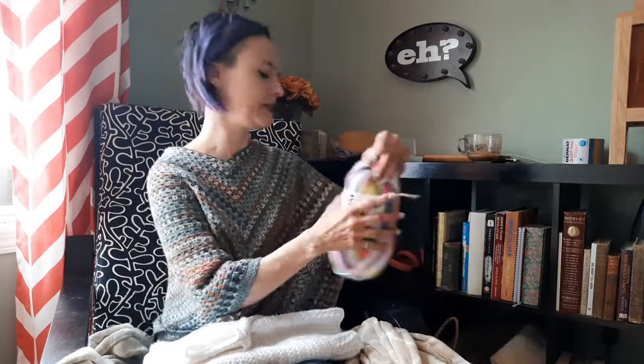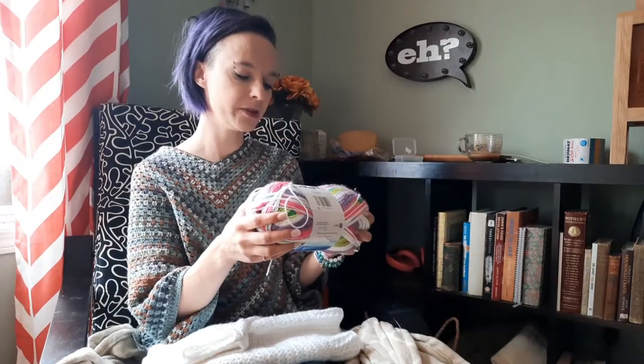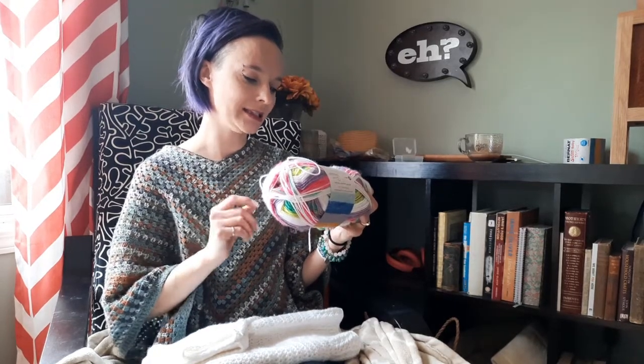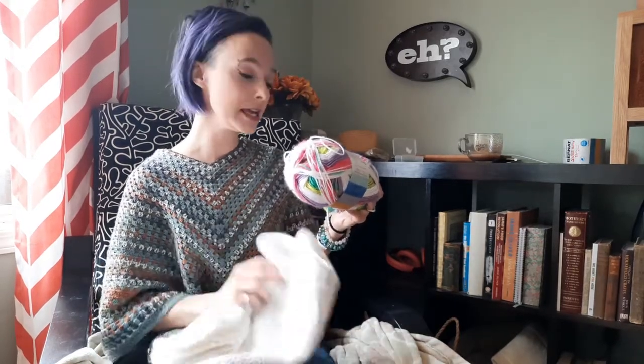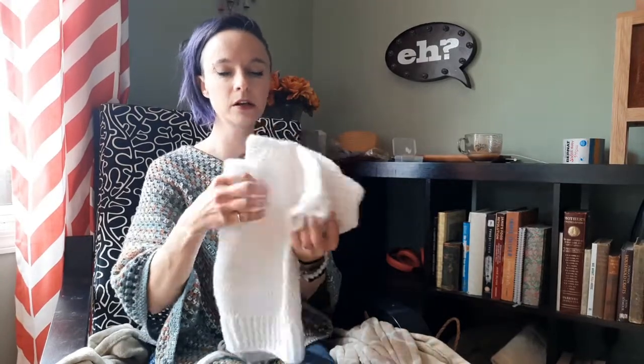Just wash and hang dry. It is 100% acrylic. It is considered light — size three — and it calls for a four millimeter hook, but I used my 3.75 just because I like the feeling of that. It was working up really nicely. So that was my little cardigan — that is what I finished.